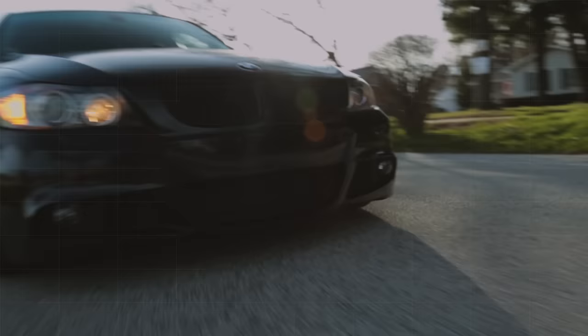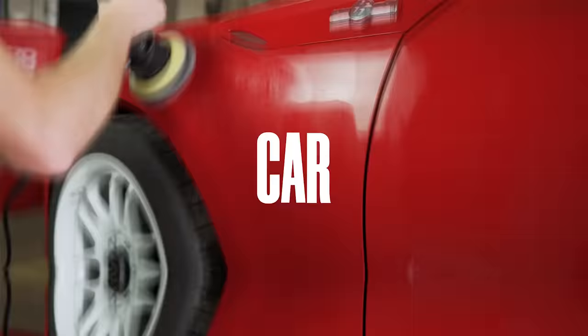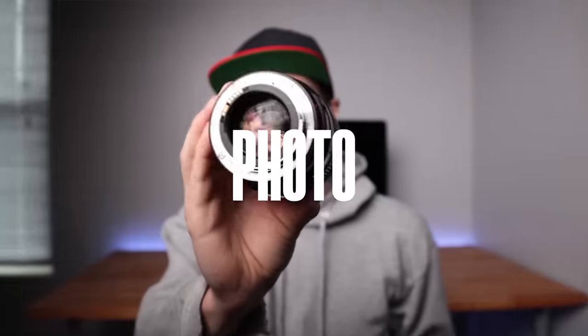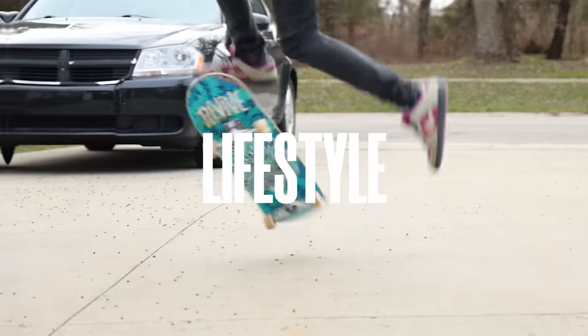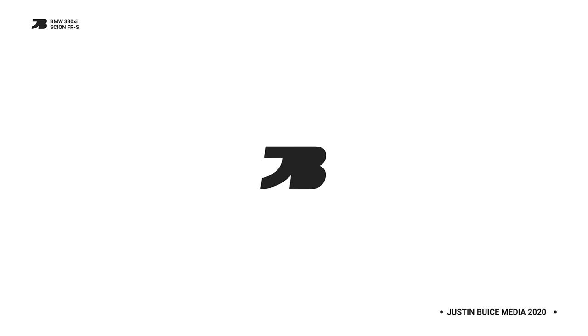Have you ever been sitting down in a seat and you just got this incredible urge to play sports? Well, today's your lucky day because we are doing a sports seat retrofit on my E90.